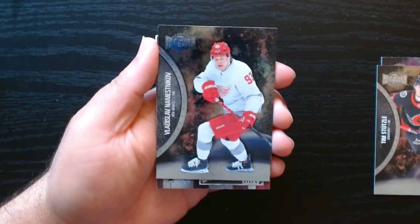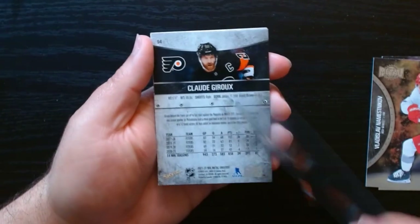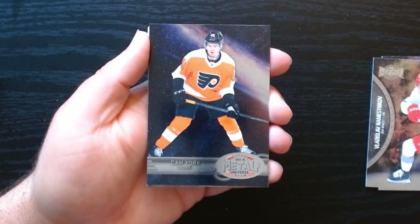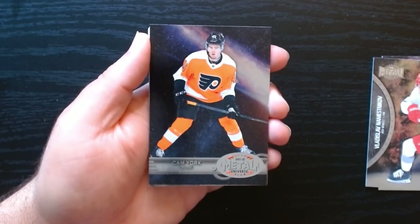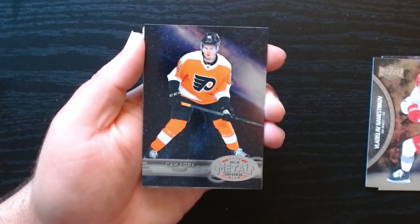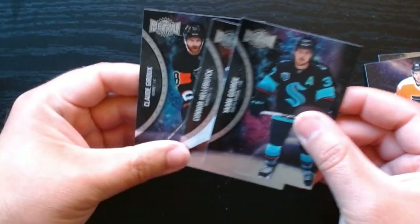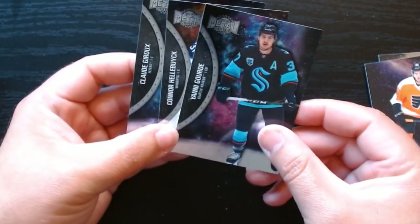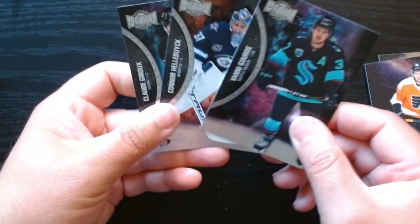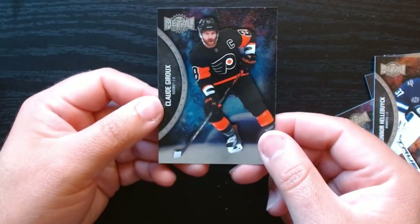Very long name on this one. Okay, is this another retro rookie card? There we go — Cam York on the retro rookie. Nice, I love the background of these cards, it is something awesome. These are all base: Helena and Claude Giroux.